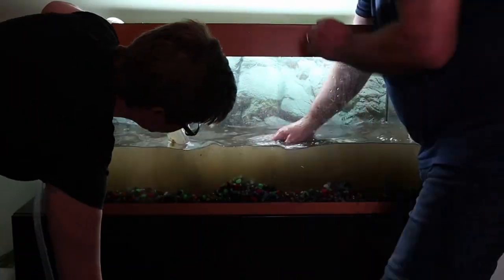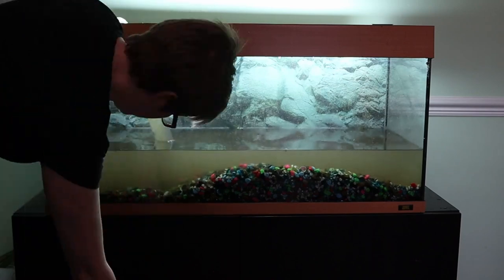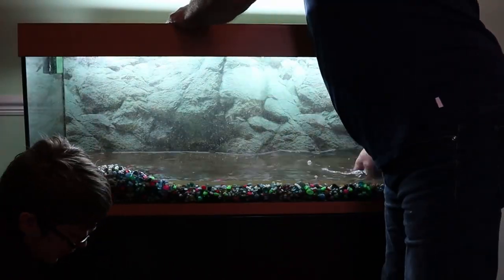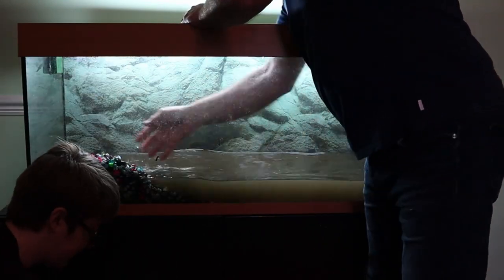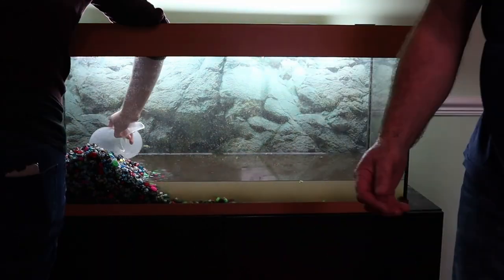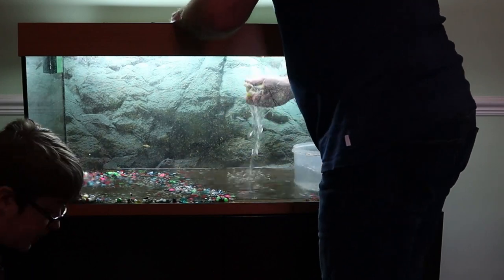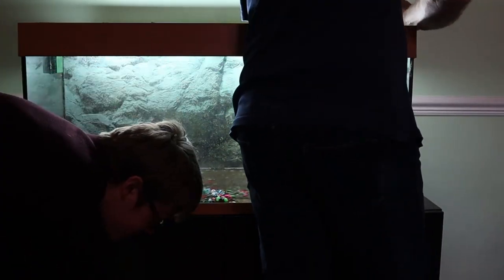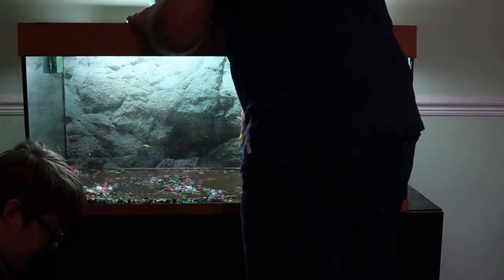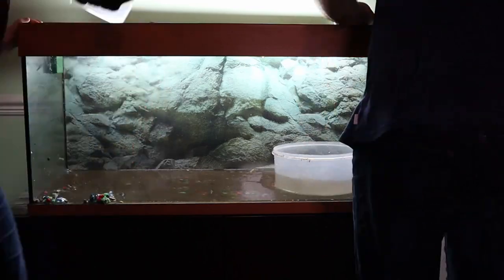We won't be putting all of the substrate back in because there's a lot of glass beads and multi-coloured pebbles in here. What I will be doing off camera is filtering them through a makeshift sieve — which is a flower pot — to get the small bits of gravel out so that we can reuse them, which means there's more beneficial bacteria in the tank. Plus giving the tank a little bit of a clean while we're doing it.